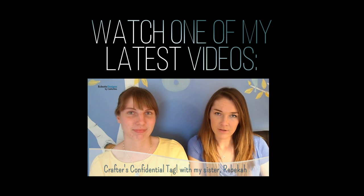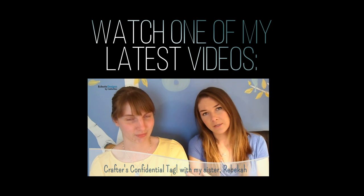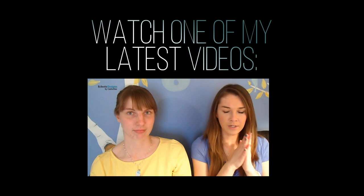I'm joined here with my sister Rebecca from Arduino Works. Hi! And today we're doing the Crafters Confidential tag. The first step of this video will be on her channel, so there will be...